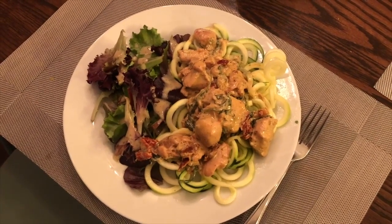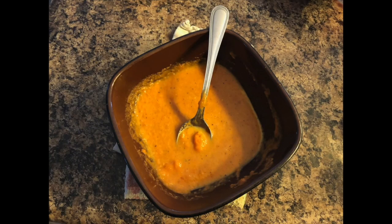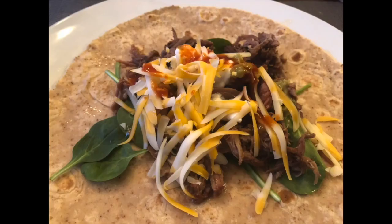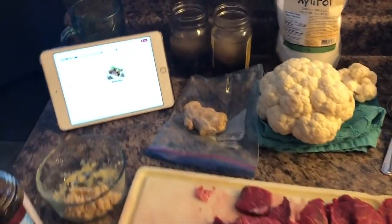Hi guys, and welcome to my channel. In this video I will be showing you four dinners that were Pinterest inspired and they are also low carb. I am making some of them with rice for my children but I'll show you an option for low carb. So come along.